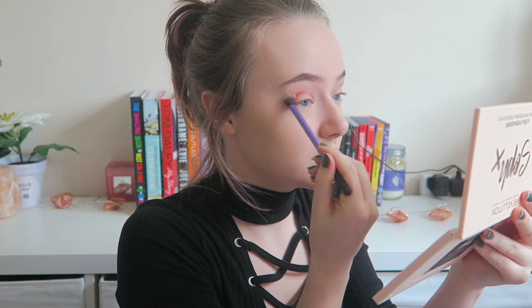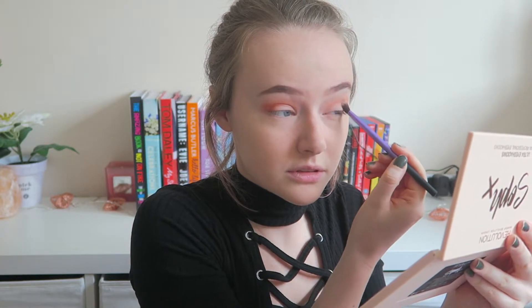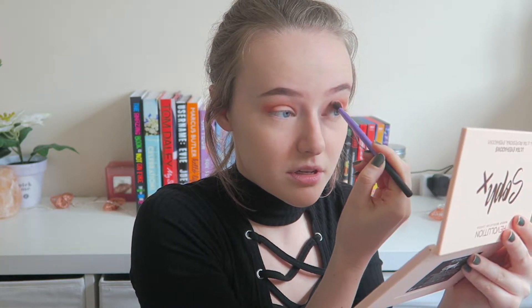These are very pigmented and I love it. I say this on every video but I'm really not that good at eyeshadow, so please don't judge me. I like doing eyeshadow and as long as I'm happy with it, I don't really care what anyone else thinks.